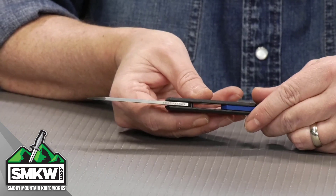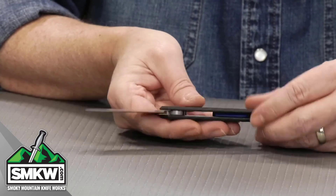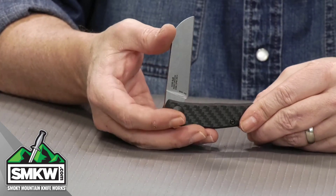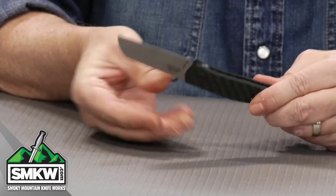It is .121 inches thick, so it's just under an eighth. They call this double detente — I call it a half stop. It has the half stop right there and right there: stops there, goes there.